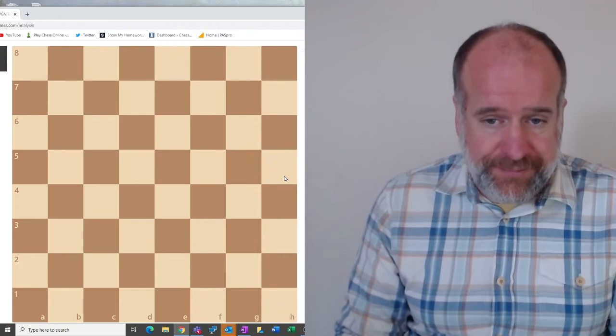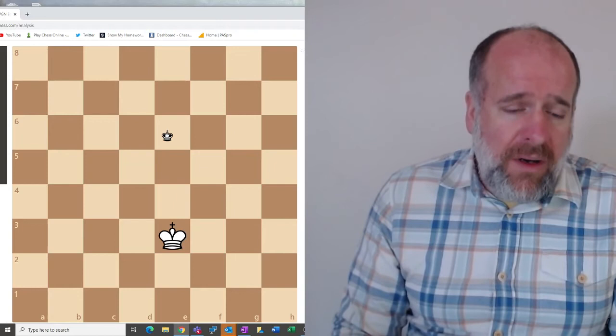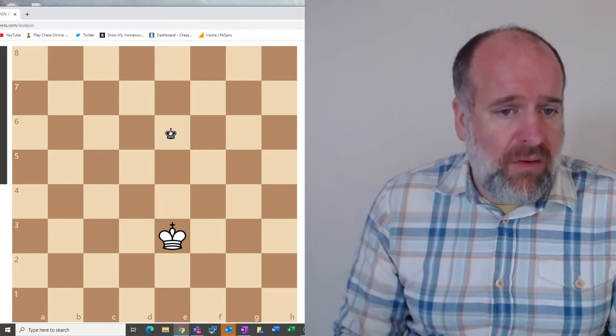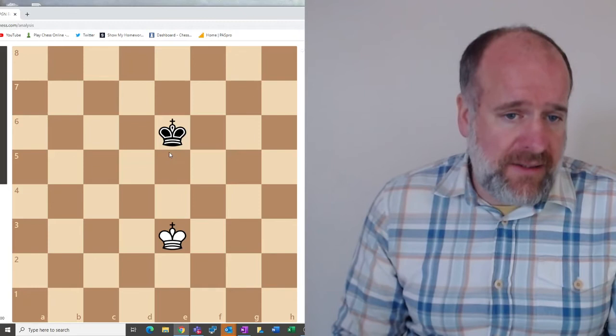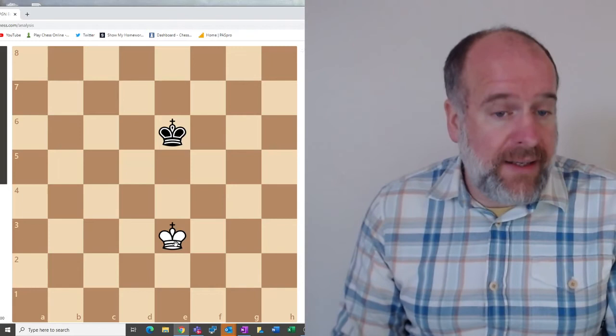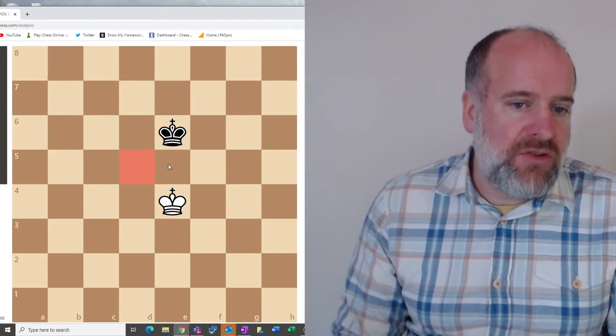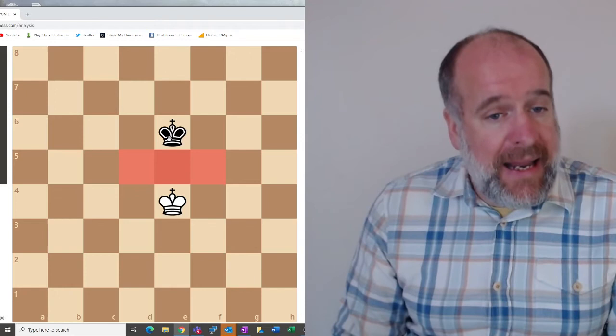Finally, on to the endgame. We looked last time at how to get checkmate with a king and a pawn, and one of the key ideas which really helps with that is the idea of opposition. Here we have two kings, and say it's white to move. We would say in this situation that white has opposition. What that means is that white can move to e4, taking control of three squares in front of them.